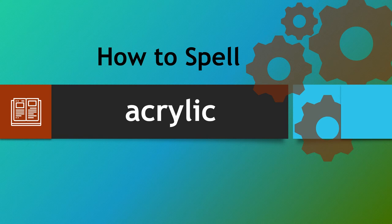Hello there and welcome to how to spell. We're looking at the word acrylic. This word catches people out because of the middle part, so let's make sure you can spell it correctly each and every time.